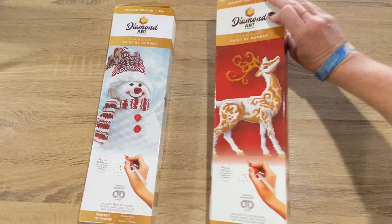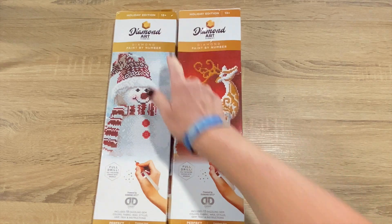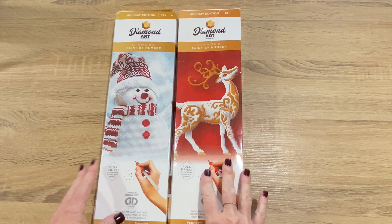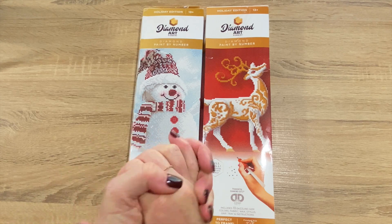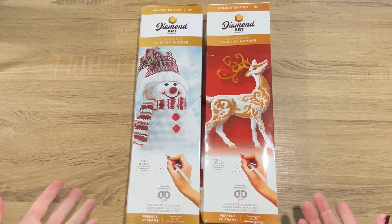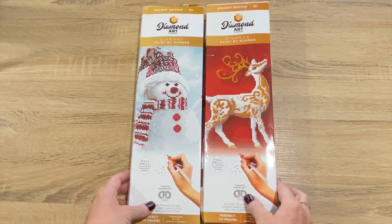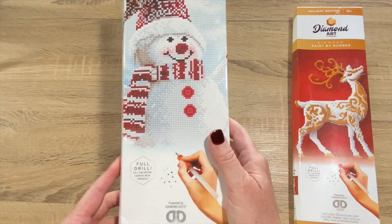I've got two paintings here from Amazon — they are both Diamond Dots, their holiday edition. For my birthday back in September, my husband gave me an Amazon gift card, so of course I went on there looking for diamond painting items. I found these and thought they'd be perfect — they might even be giveaways for Jingle Drills. Let's start with the cute little snowman.